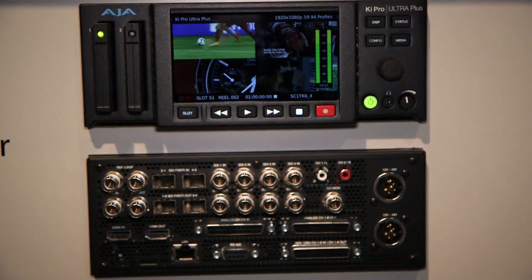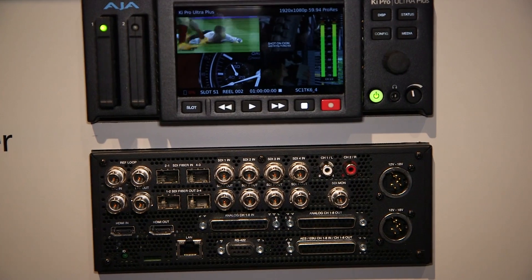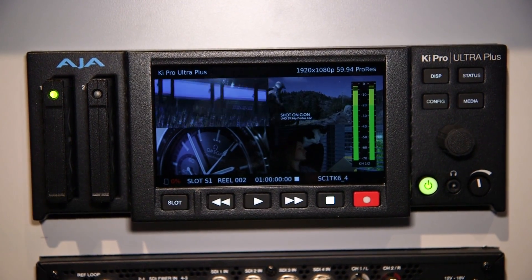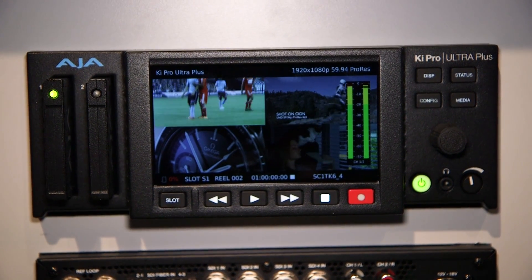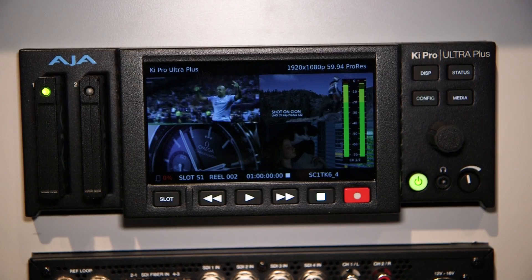So with KeePRO Ultra Plus, what we've done is we've basically extended this in the new hardware internally to do multi-channel HD. So that means you can do up to 4 channels. In terms of working with multiple channels of the KeePRO Ultra Plus, you're going to keep the same frame rate and raster size.